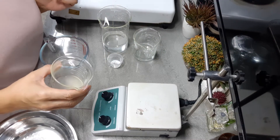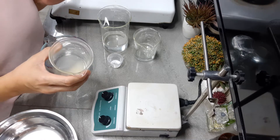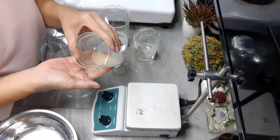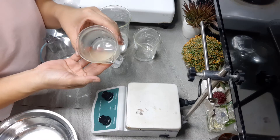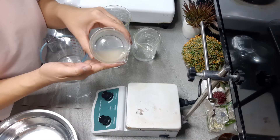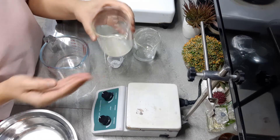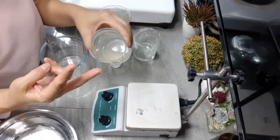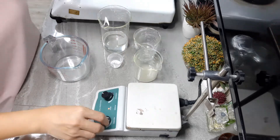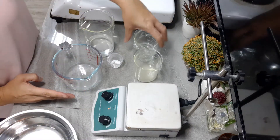Hi guys, welcome once again to our Stabilizing Emulsion Series of Module 5. I already told you how to create a slurry out of our Phase B ingredients. We've got Propylene Glycol and Xanthan Gum. Since we've already prepared a slurry out of the two ingredients in Phase B, we'll just go ahead and set this aside and then we'll work on Phase A now.